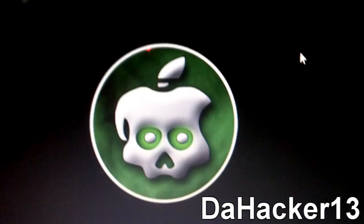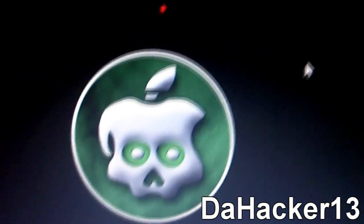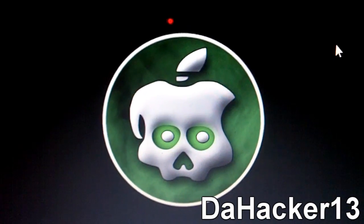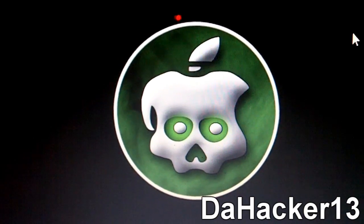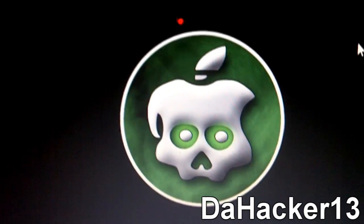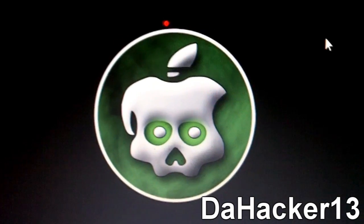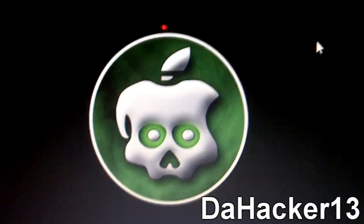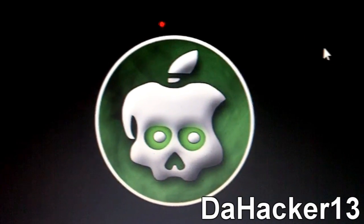So for the iPhone 4, iPod Touch 4G, and the iPad, it's going to be a super semi-tethered jailbreak. That's fine with me since I have an iPod Touch 4G and I'm usually near a computer. But for a lot of you it may matter. For the other iPhones and other iPod Touch models, it should be a fully untethered jailbreak and should work great.